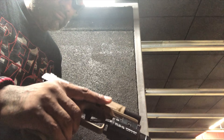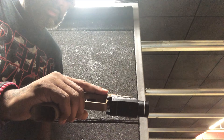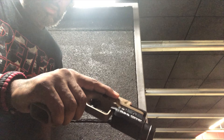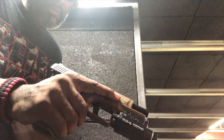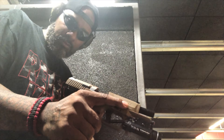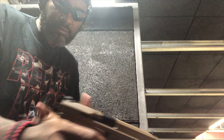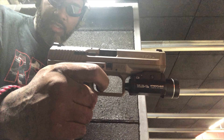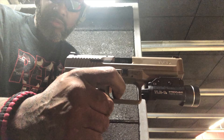Definitely a good shooter, definitely accurate. Get home done, definitely worth it. MSRP is $299 — good for $299, $329, definitely a nice budget option quality. The trigger has a little take up, then there's a wall, then it breaks. Reset is only a quarter of an inch.